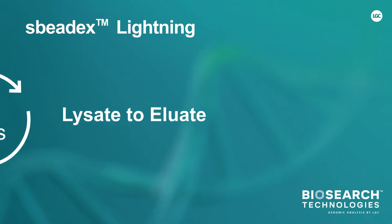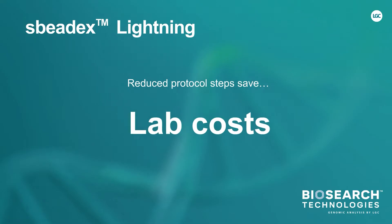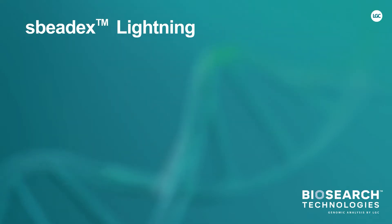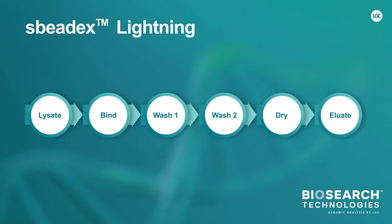We have achieved this by reducing protocol steps, saving you time, labour, and lab costs. Traditional magnetic bead-based and spin-column nucleic acid purification typically has the following workflow.